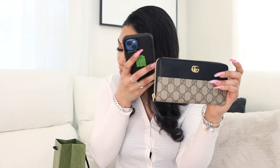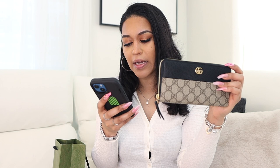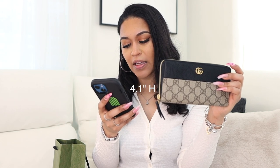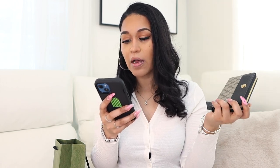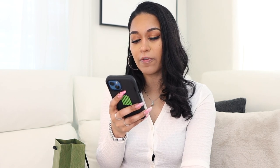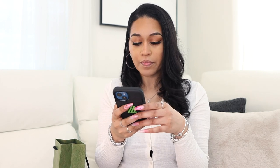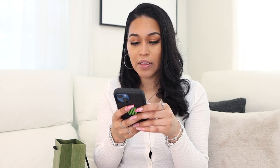The listing says 12 card slots and three bill compartments — though I counted 16 slots myself. It has a zip coin pocket and zip-around closure, measuring 7.5 inches wide by 4.1 inches tall by 0.8 inches in depth, and it's made in Italy. For care: Gucci products are made with carefully selected materials. Protect from direct light, heat, and rain. If it gets wet, dry immediately with a soft cloth. Store it in the provided flannel bag or box, and clean with a soft dry cloth.